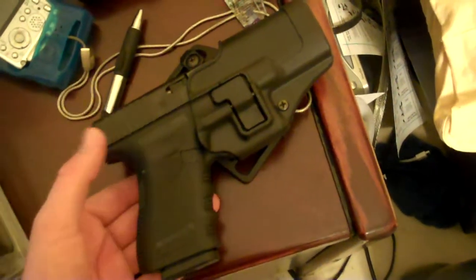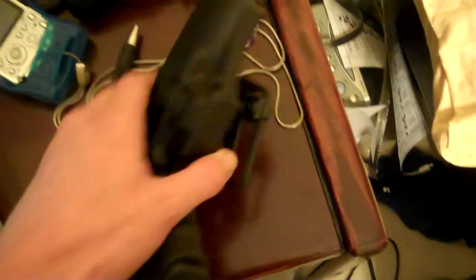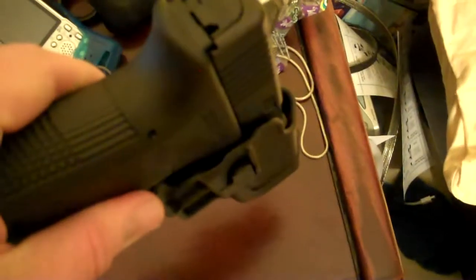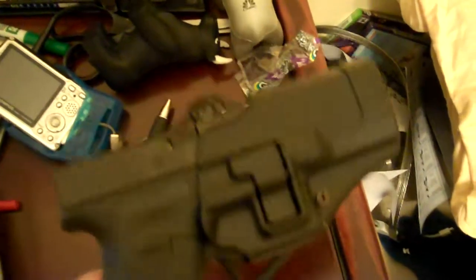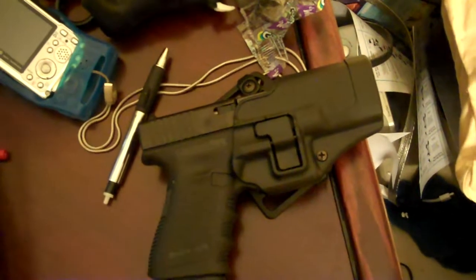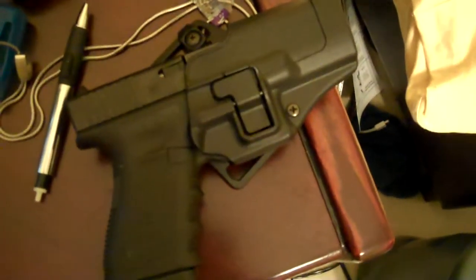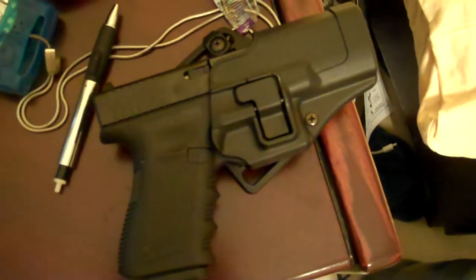My main reason I was worried about going with one of these carbon fiber holsters was how it would actually wear — especially where the gun actually slides in and along that trigger guard. There's actually a latch down there and it locks in, which is a really nice feature to have. But I was worried about how much wear it would put on the gun, being that it's more of a plastic instead of the leather you'd get on a traditional holster.